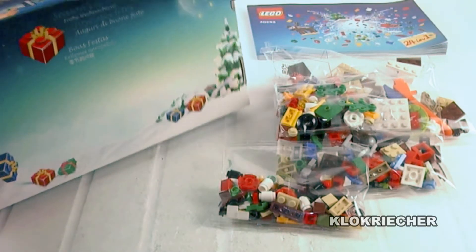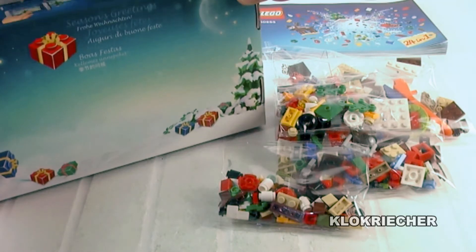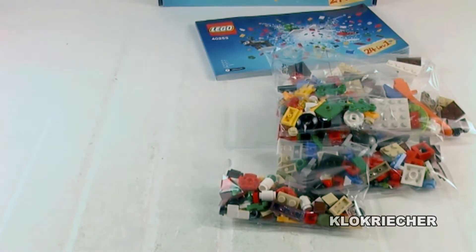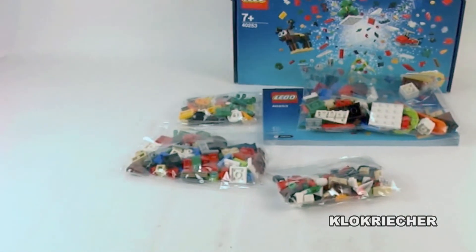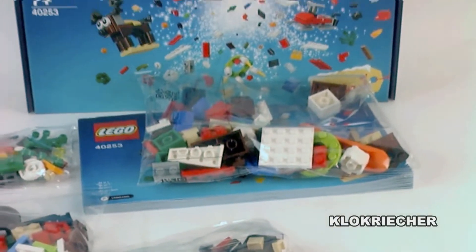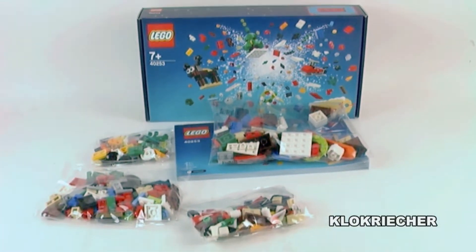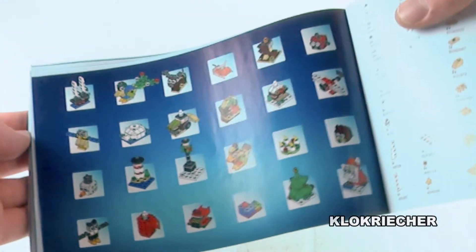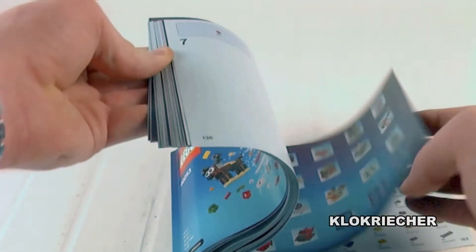The instructions have no mistakes and no missing pieces, so I think this is another improvement over last year's calendar. But please make it possible so that we can build every model at the same time, just like the Star Wars advent calendar, the City advent calendar, or the Friends advent calendar — that would be perfect.